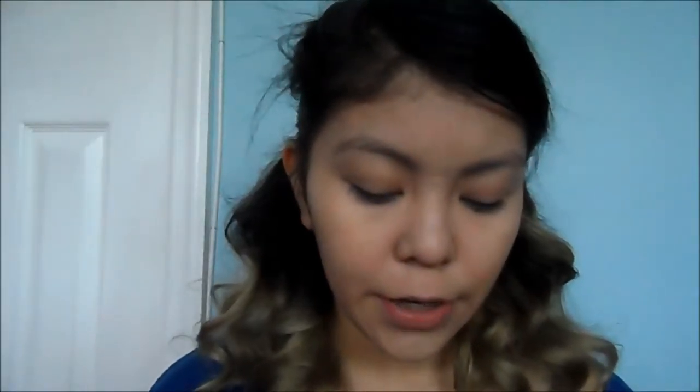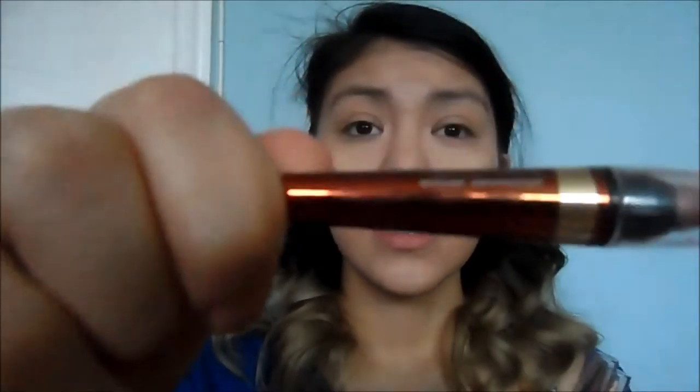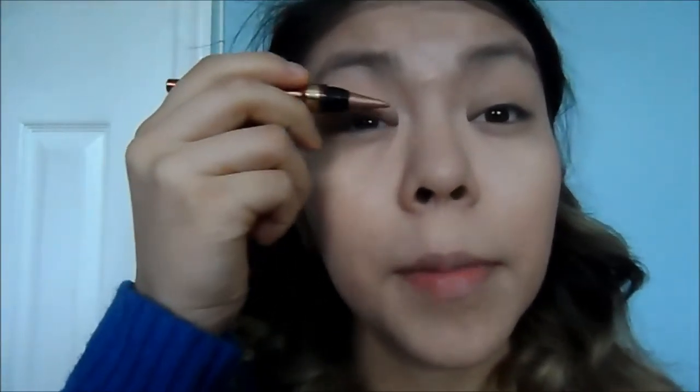Now we're going to move on to the eye makeup. For that, I'm going to use the Trio Eyeshadow. I bought two Trios, so I have four different colors: this honey brown color, this dark brown, this shimmery color, and this black color. I'm going to use the honey one and put this all over my lid.